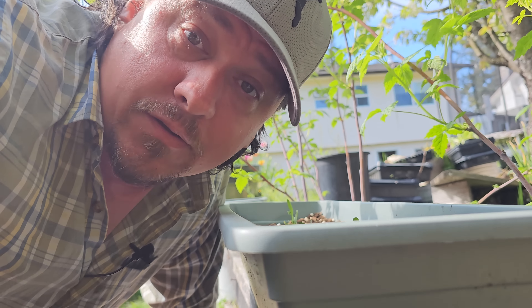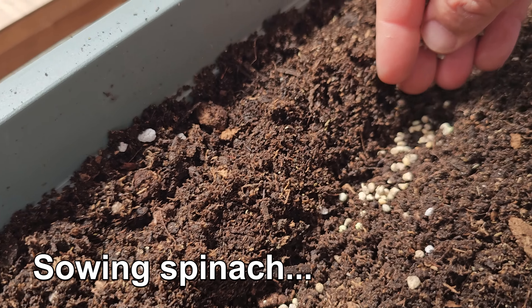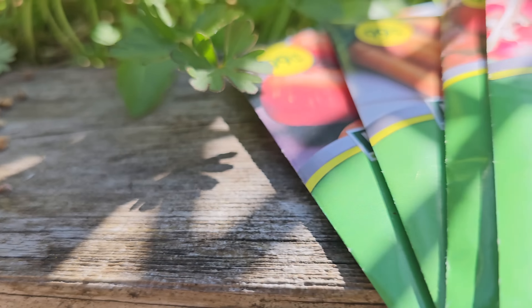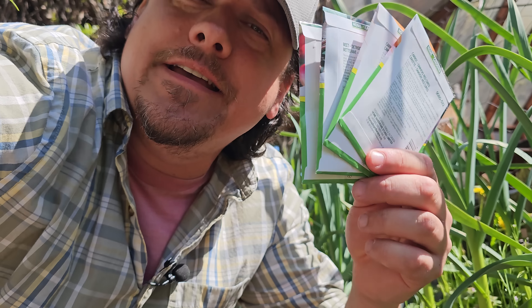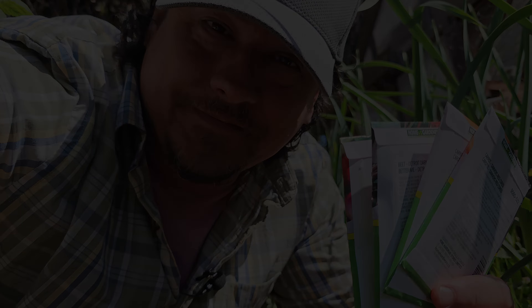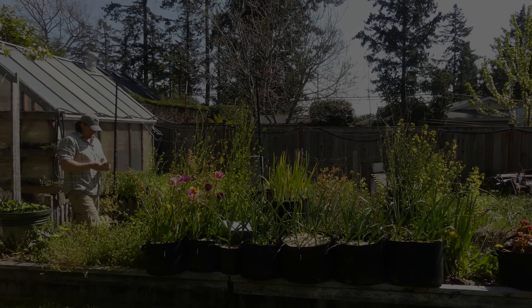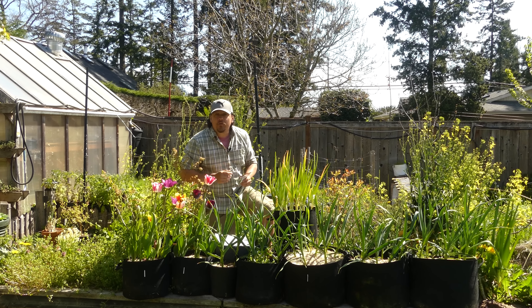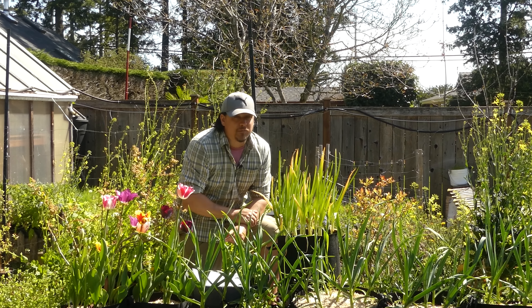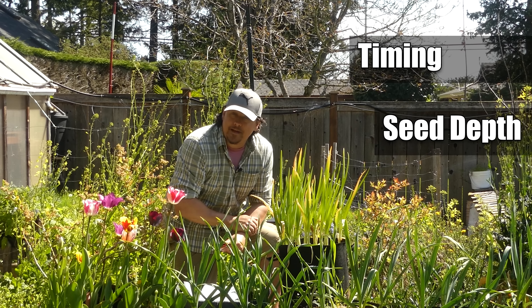With all that said, direct seeding is still not foolproof. It may be easier than other methods, but things can still go wrong. It may seem arbitrary at first — just digging a trench and filling it with seeds — but there are rules to follow if you want to be successful. The usual when, where, and how still apply. When you break it all down, three rules really stand out: timing, seed depth, and seed spacing.